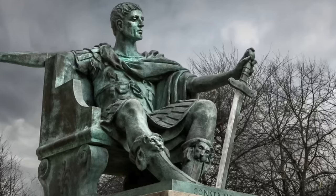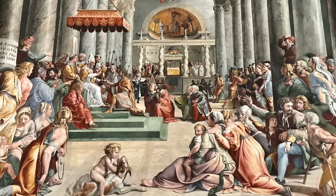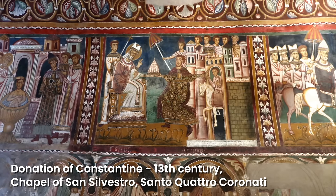Constantine the Great was a Roman emperor who ruled from 306 to 337 CE. In the year 312, he defeated his co-emperor Maxentius at the Milvian Bridge, gaining complete control over the western part of the empire including Rome. One of the things that Constantine is most famous for is that in the year 313 he made Christianity the official religion of the Roman Empire.